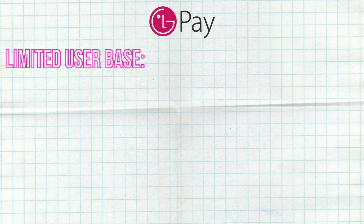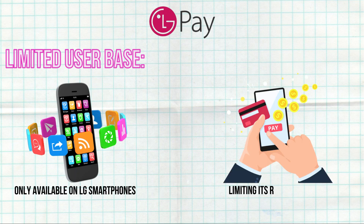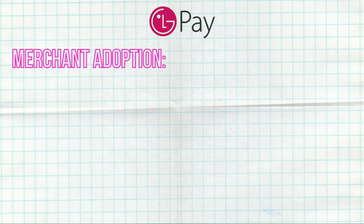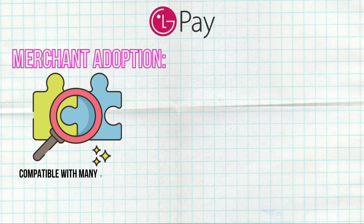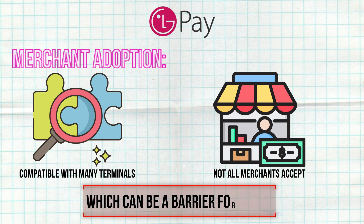Drawbacks: LG Pay is only available on LG smartphones, limiting its reach compared to more universal payment solutions. Merchant adoption is also a concern — while compatible with many terminals, not all merchants accept LG Pay, which can be a barrier for users.